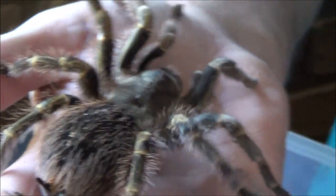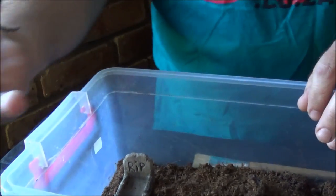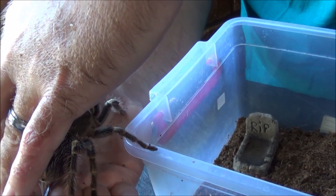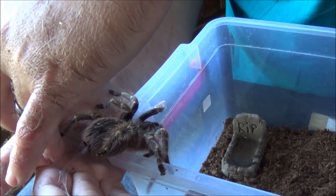Placing your tarantula back into its enclosure is exactly the opposite. Place the tarantula in front of the enclosure. Using a paintbrush or your fingers, just lightly and gently coax the tarantula back into its enclosure.